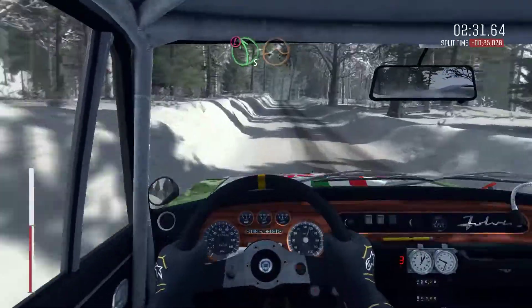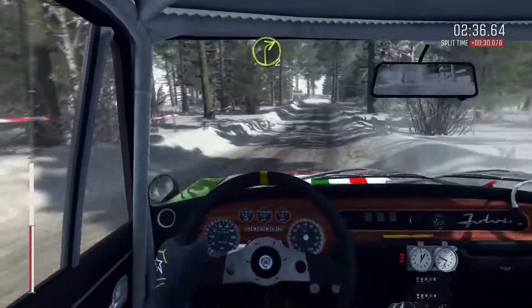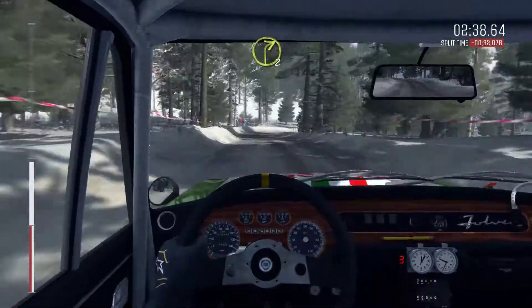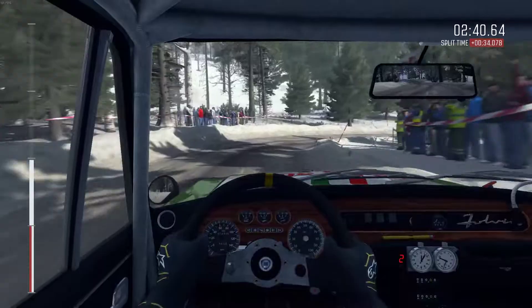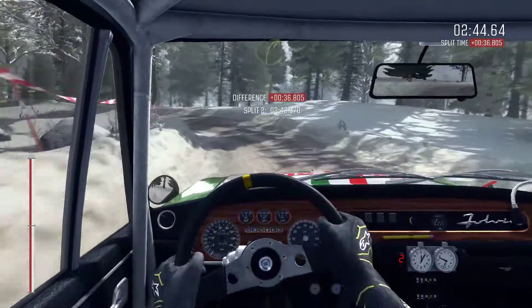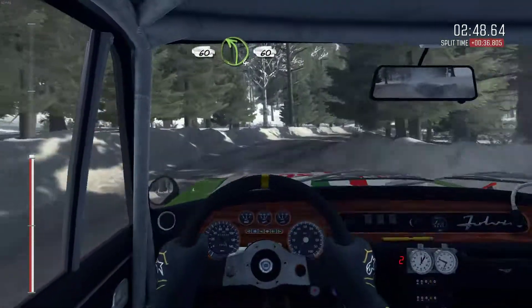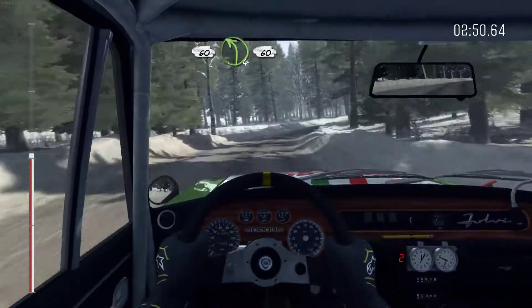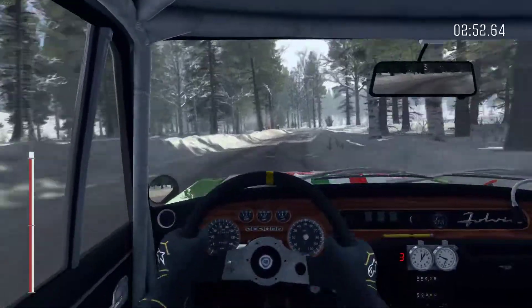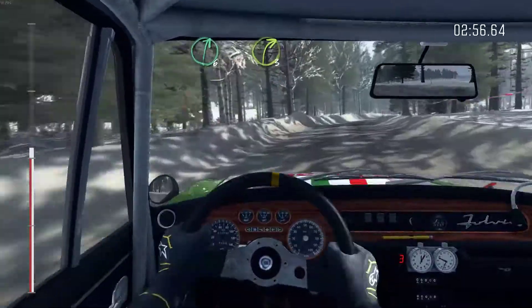Caution left 5 over crest jump, continues over crest, 100. Right 2 long. Into left 2 keep in. Into right 3 opens long, 60. 60 over small crest. Left 4, 60. Right 6 long, tightens 3 over bump, 40.